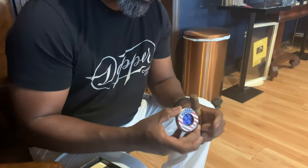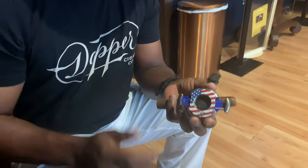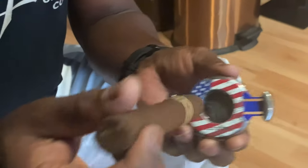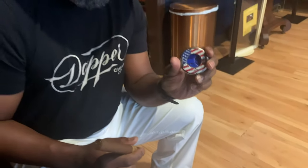We also have cutters. See that false back back there? Put your cigar in there, snip, and it protects the cigar — you can't cut too much off.